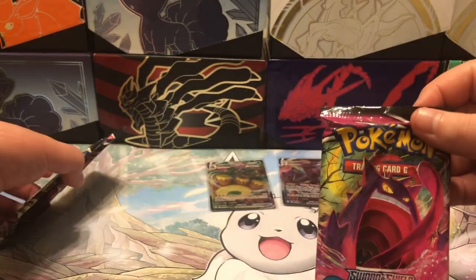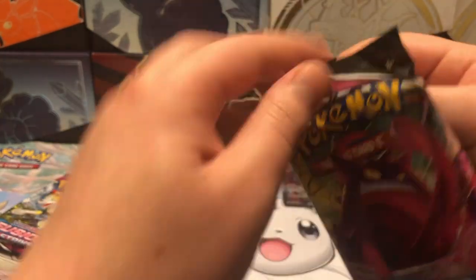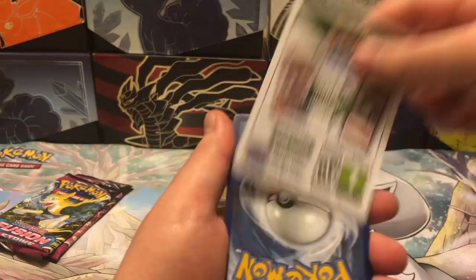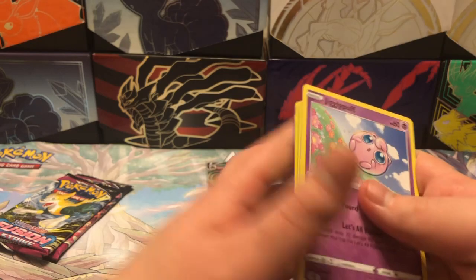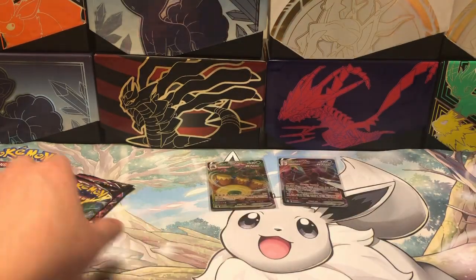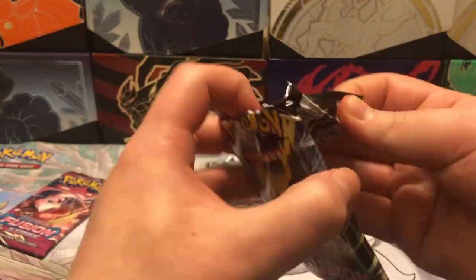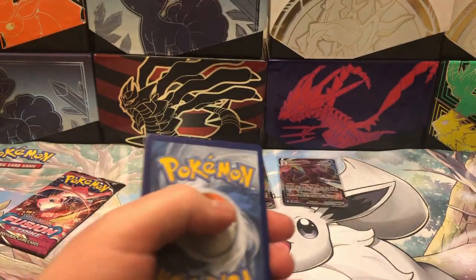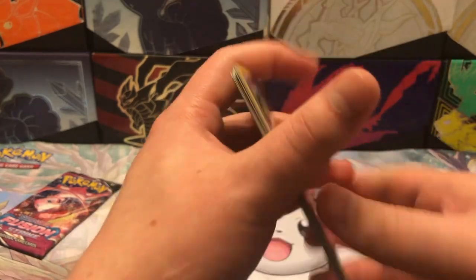On to our third from last pack. Let's see what we got. Bright border, so just going to go through it real quick. We got Latios, non-holo. On to our second from last pack — another white border, unfortunately.